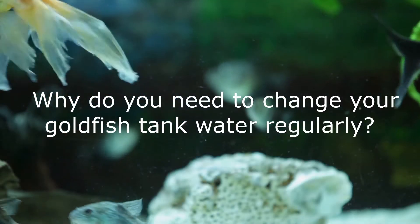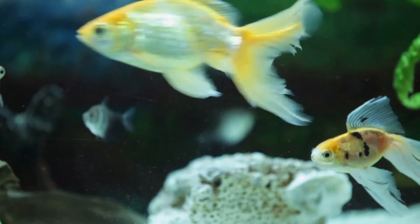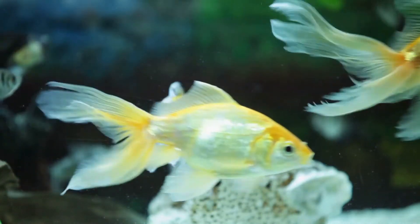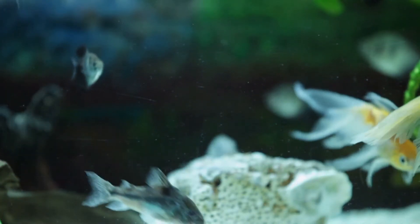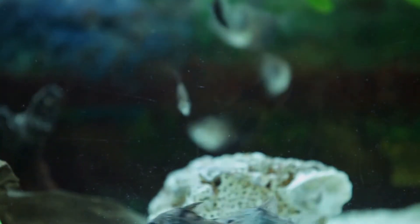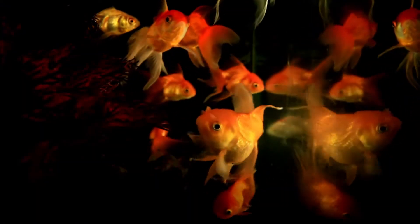Why do you need to change your goldfish tank water regularly? Broadly speaking, regular water changes do two things. First of all, it helps reduce or control the nitrate level in your aquarium water. Secondly, it helps replace and replenish the essential minerals in your tank water. In addition, making regular water changes is a great way to remove any uneaten food particles and the urine and feces of the fish from the water. Ultimately, the whole purpose of making water changes is to keep your fish in good quality water.